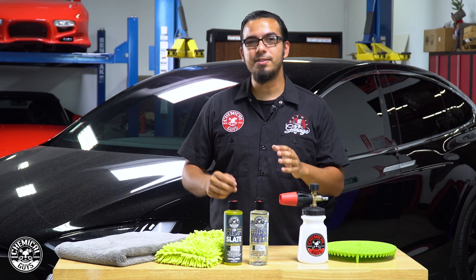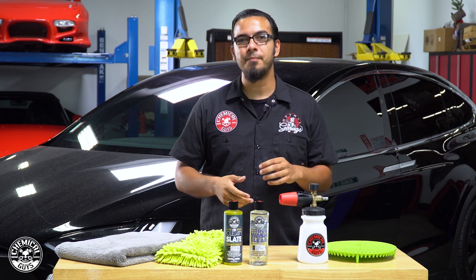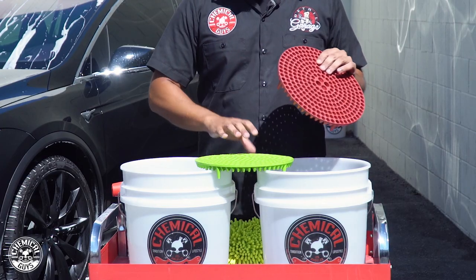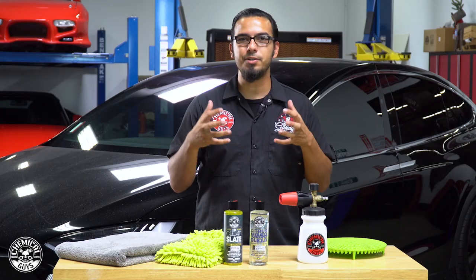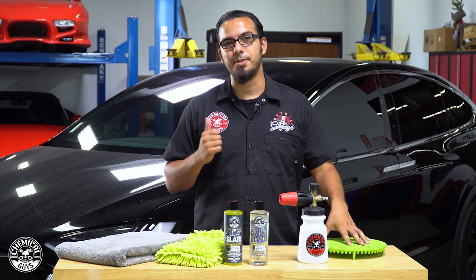Tip number three — this is a vital step no matter if you're working on a brand new vehicle or a used daily driver. This is going to be the use and application of a dirt trap, which funnels out any abrasive particles, road debris, bird droppings, tree sap, or anything else that you pick up with your wash mitt and bring into your wash bucket. This keeps those contaminants from being reintroduced to the vehicle and scratching the paint.